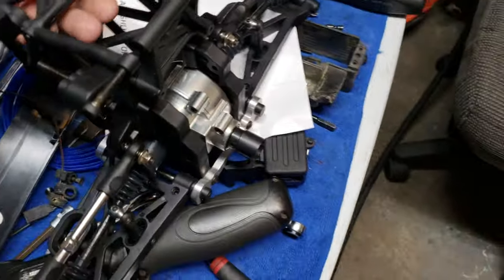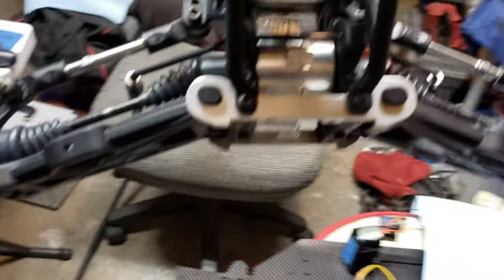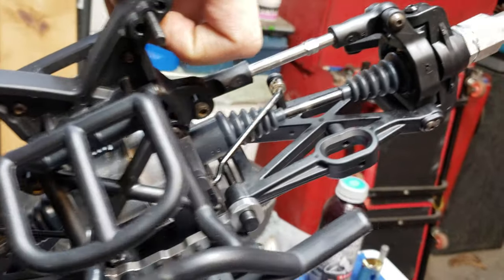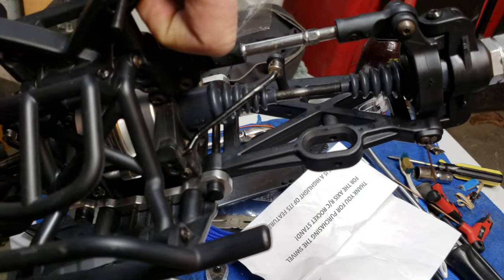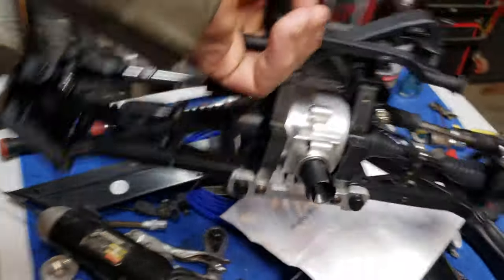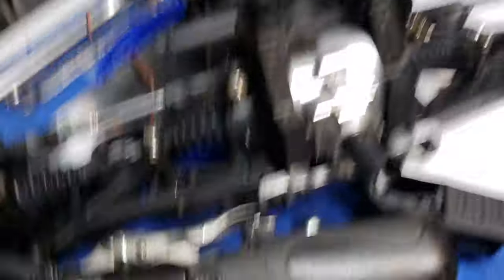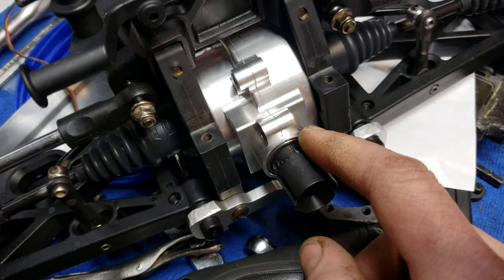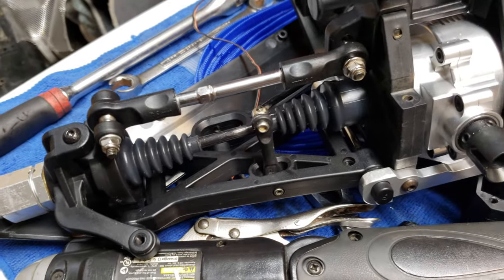That's the rear one, ready to go. Gonna get the shocks together. There's the front one — basically the same deal. Plastic bulkheads, plastic shock tower, plastic arms. Rebuilt the diff, new rubber-sealed bearings. And I used those Hostile boots on there too.